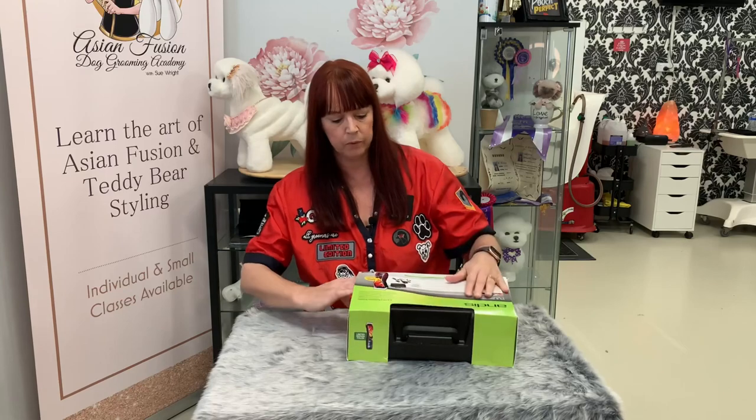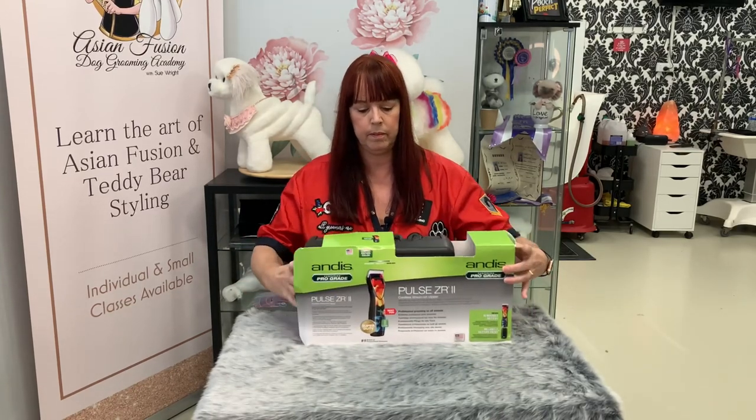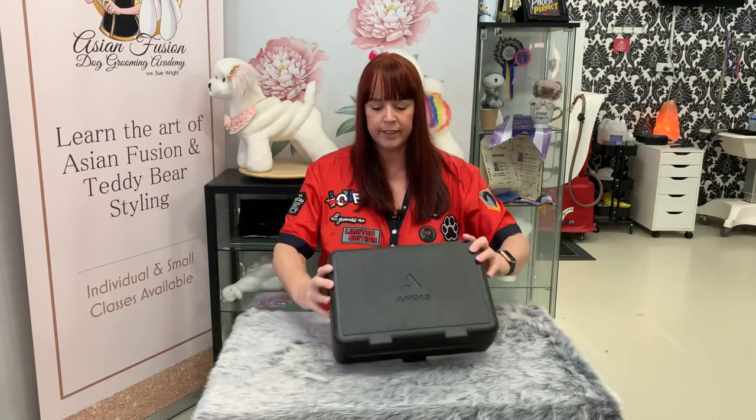So we'll take off the outer sleeve and we've got a nice sturdy case with the logo on the front.